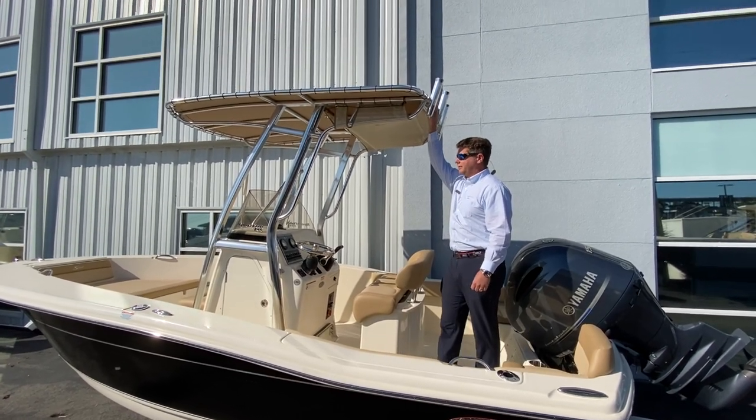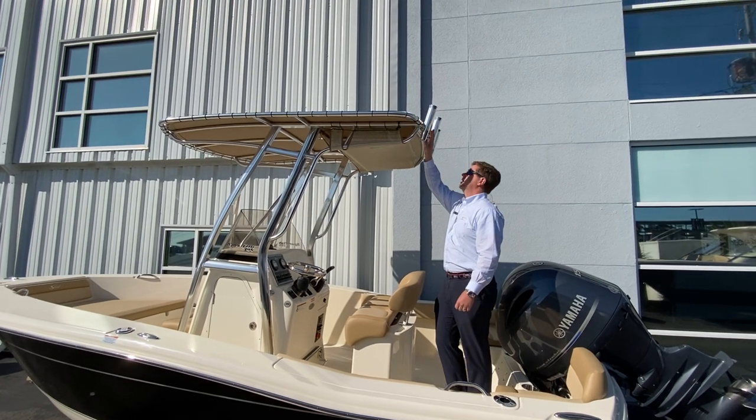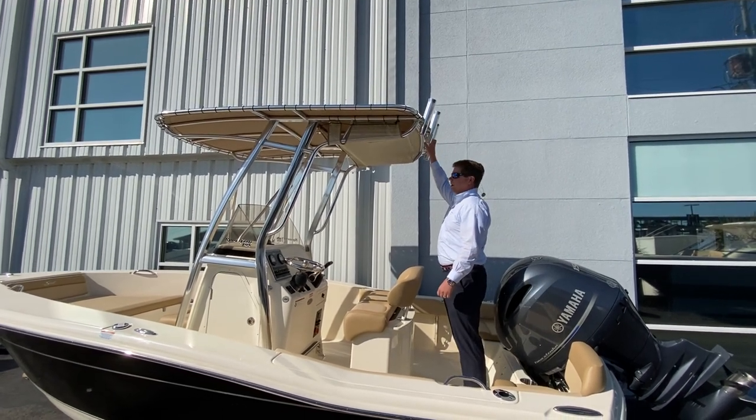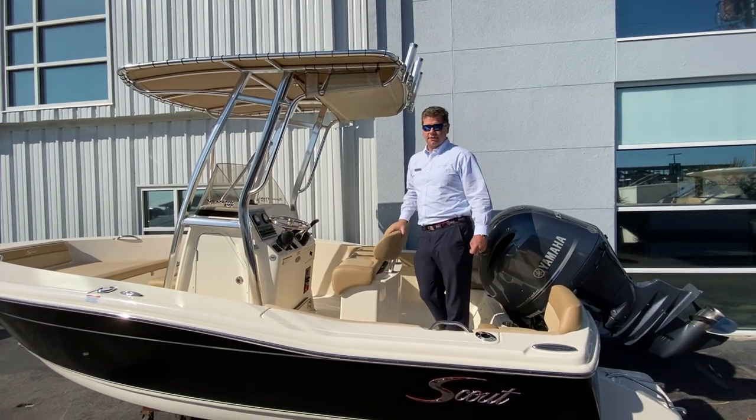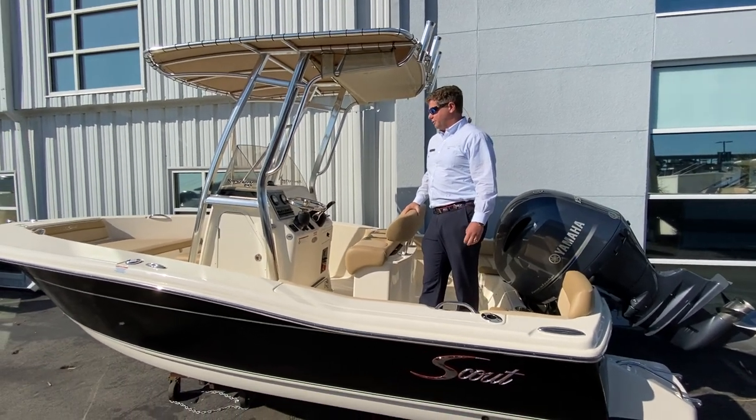Looking up here at our nice aluminum T-top with a spreader light on the bow and stern, as well as four rocket launchers up top — a nice feature on a 19-and-a-half-foot boat.